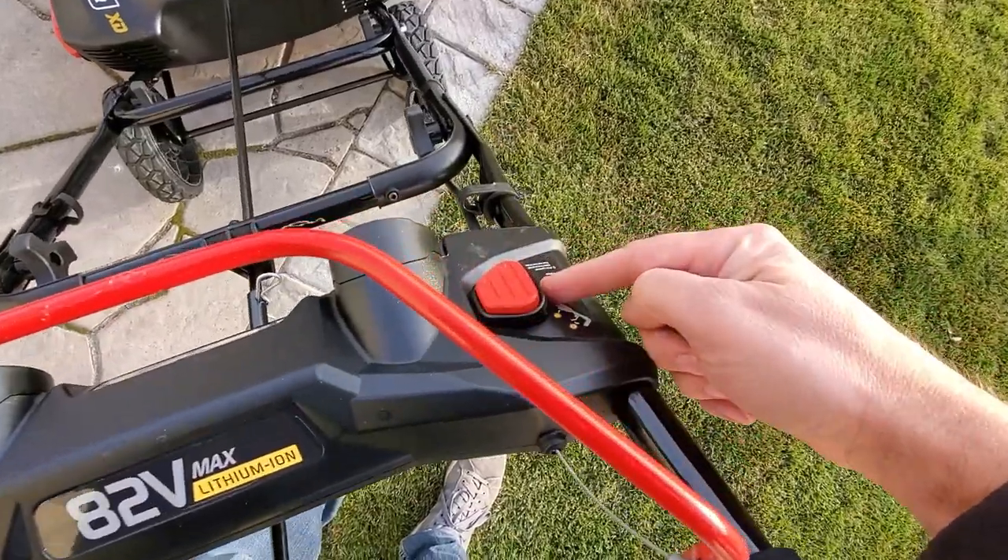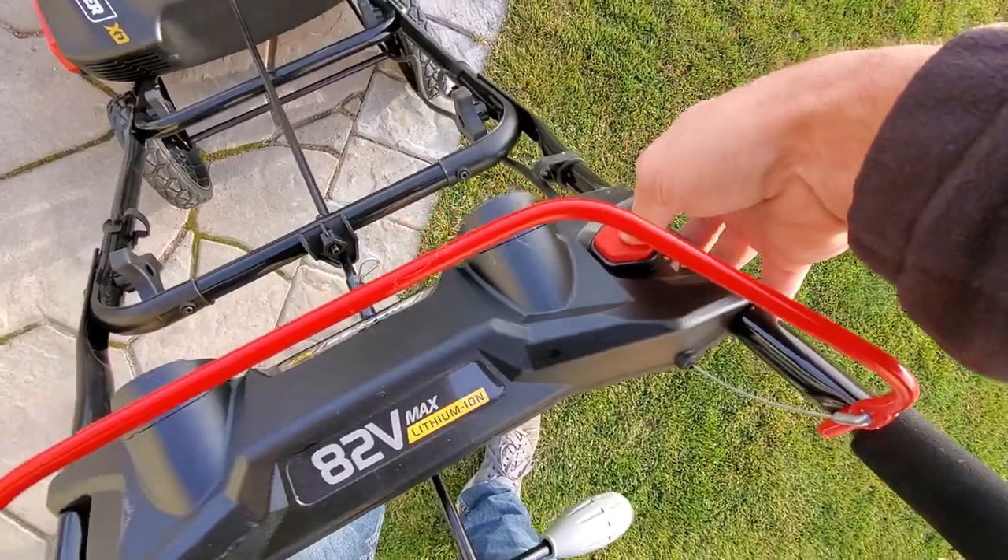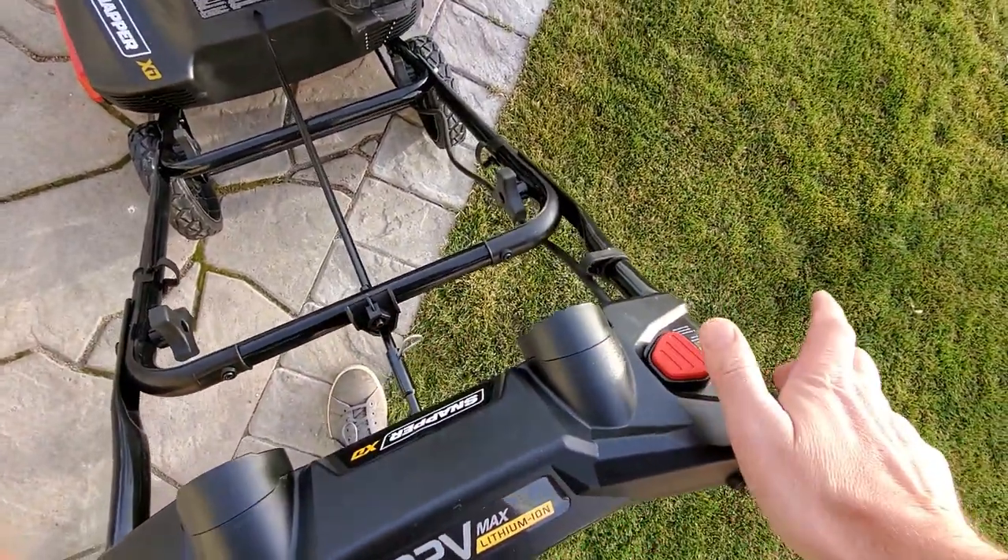There's a nice little on/off switch here, which you're not supposed to be able to start with one hand, but you certainly can. You just push the button in and push your thing.